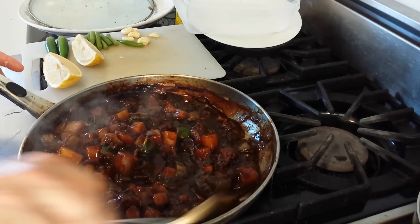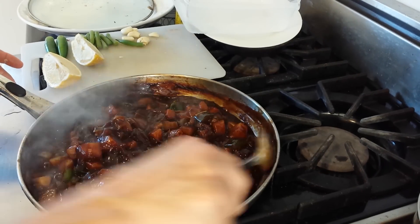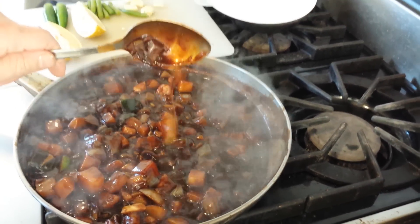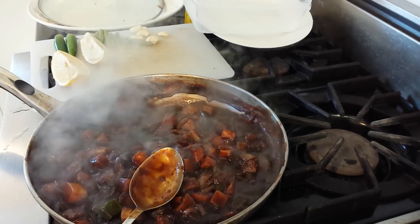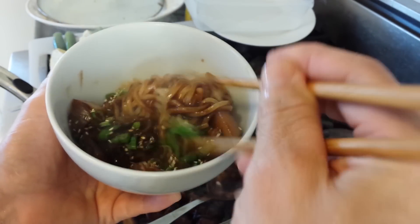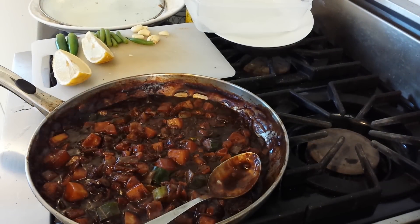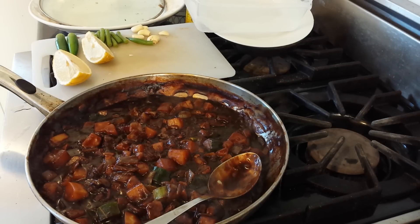It will thicken up quite quickly after the potato starch goes in. You can see the gravy — it's nice and thick, it has a beautiful color, and this is done. Here's the final product. You can make the serving as large or small as you want, and you just mix it up. This sauce recipe makes quite a bit, so you can put it in a plastic container in the refrigerator and it will keep for several days — it's good on additional noodles, on rice, or a number of other things. Hope this is helpful. Enjoy.